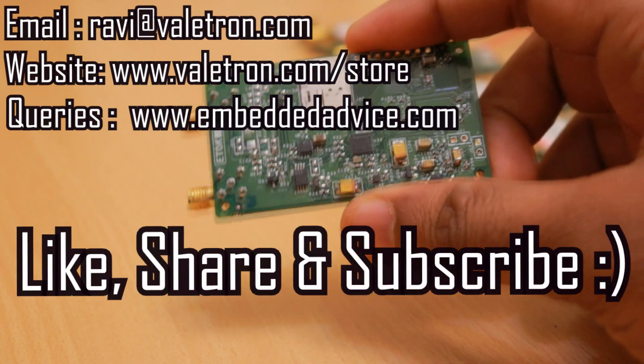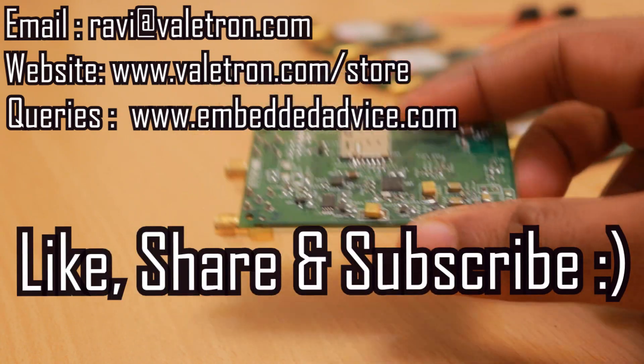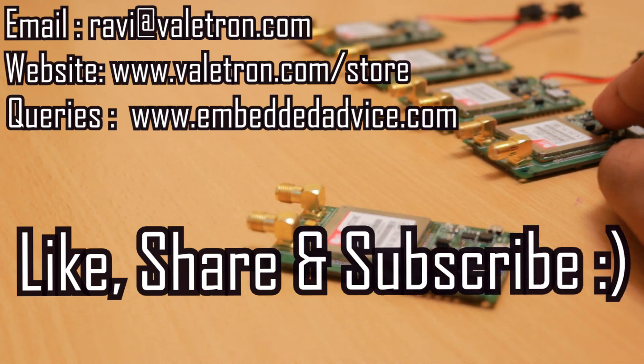That's all for now. If you like this video, hit the like button, share with your friends, and subscribe to my channel for more such content. Thank you for watching.